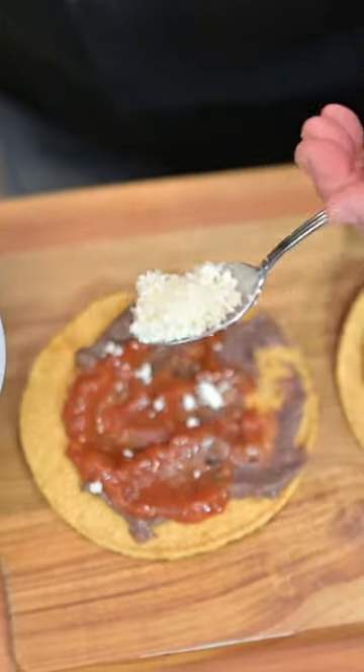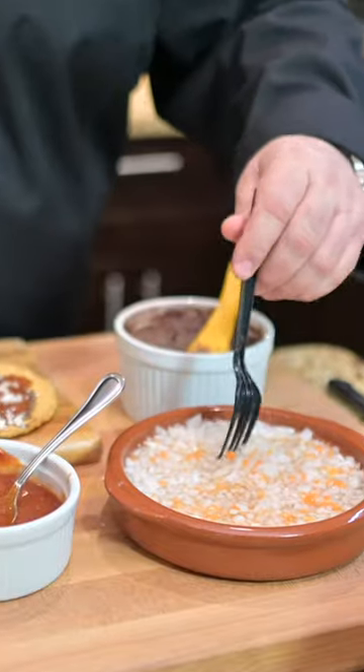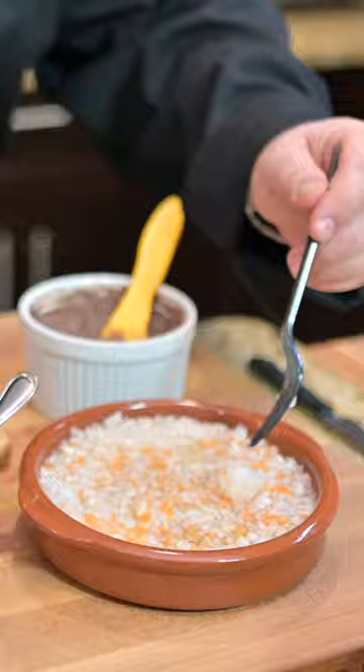I like the queso fresco. This is called onion sauce in Belize, or cortito — it's diced up fine white onion with habanero peppers, vinegar, and a little bit of salt.